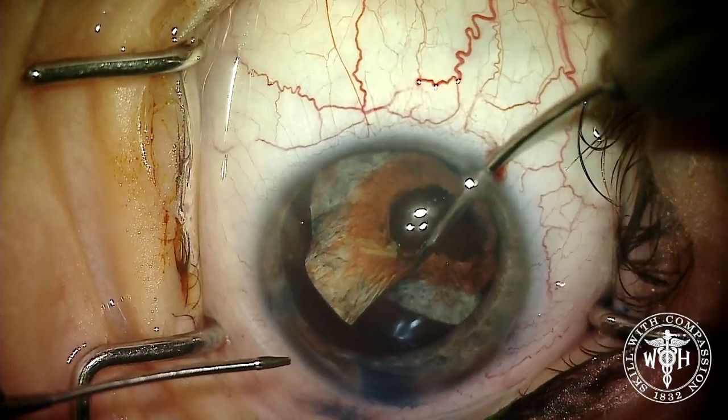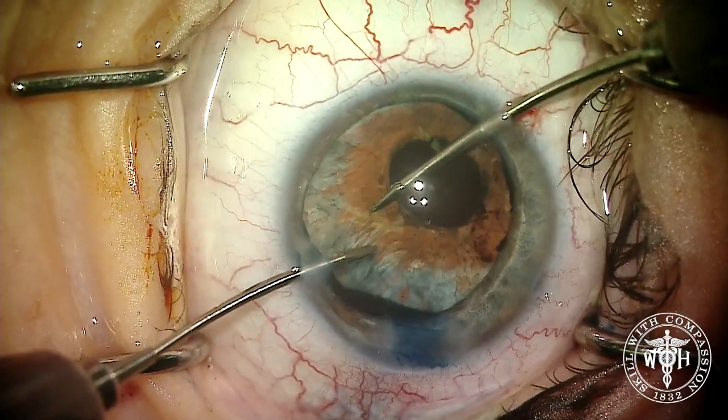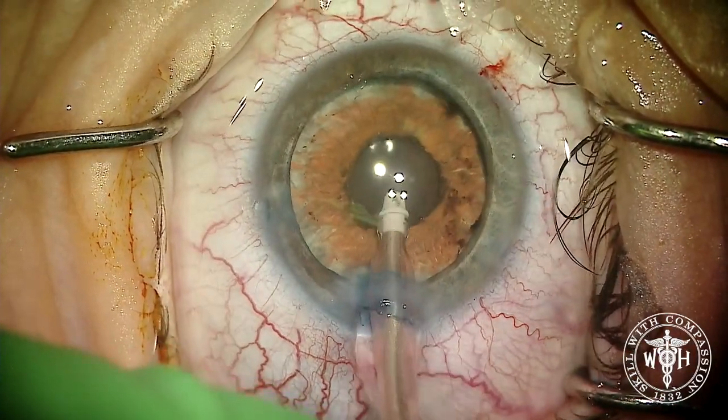You usually have to grab the pupillary border and then twist a little bit to shorten the cord length of the artificial iris. It's a pull and a twist, tucking that iris into the capsular bag. Once the iris is in place, we can finally get the viscoelastic out of the eye.